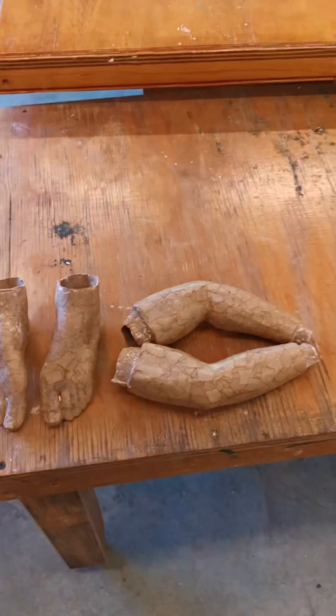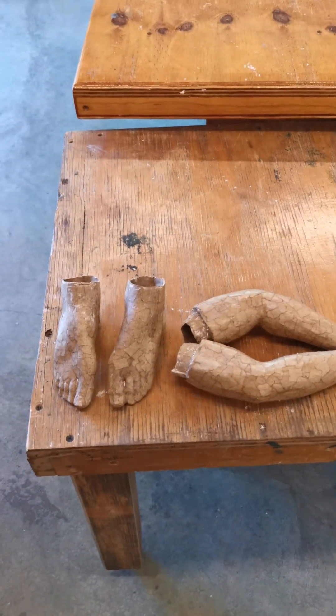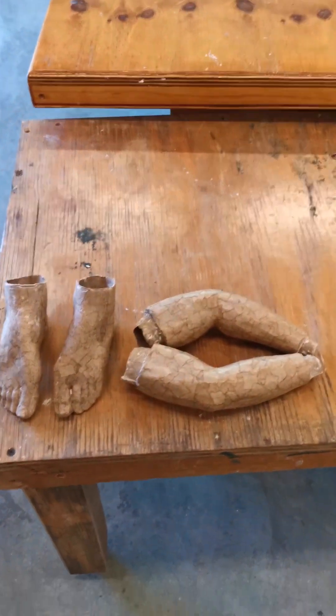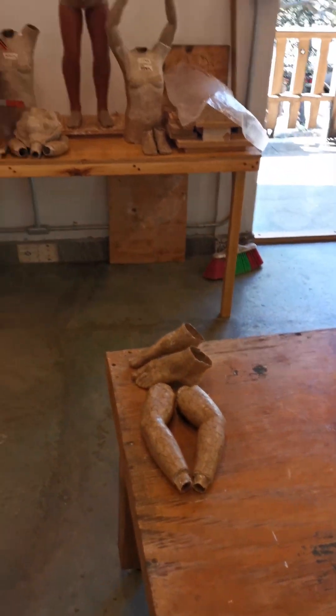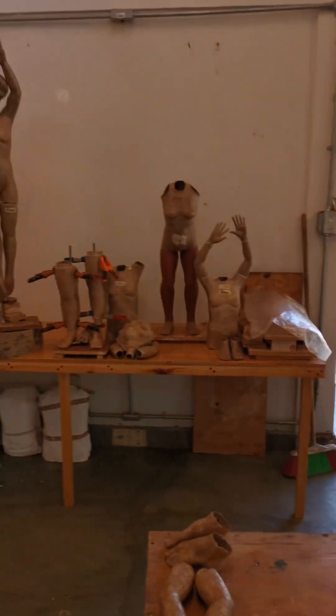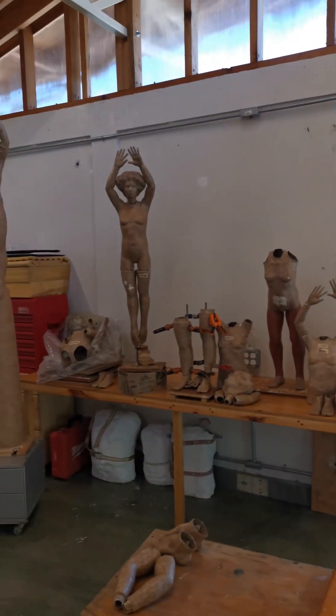And then these are a couple of pieces that are ready for the piece called On A String. My Puppet. Something like that. Anyway, that's the scoop for this show.